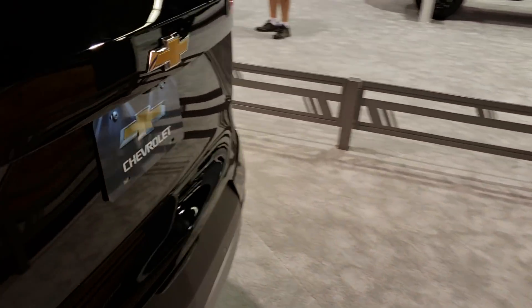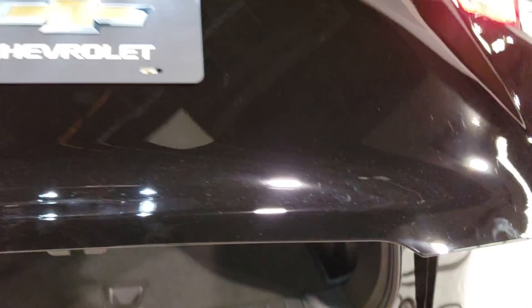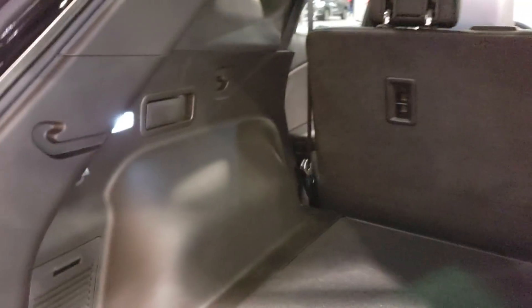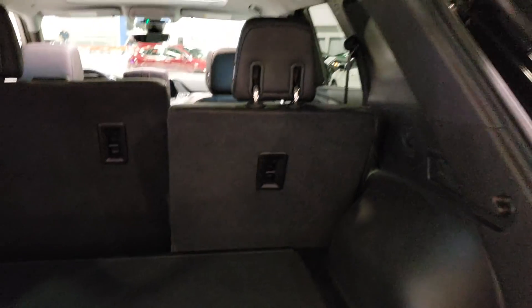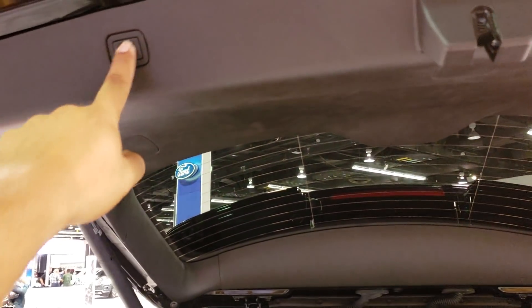Let's open the back — automatic tailgate. Very good storage area as you can see. And there's a button to close it back up.